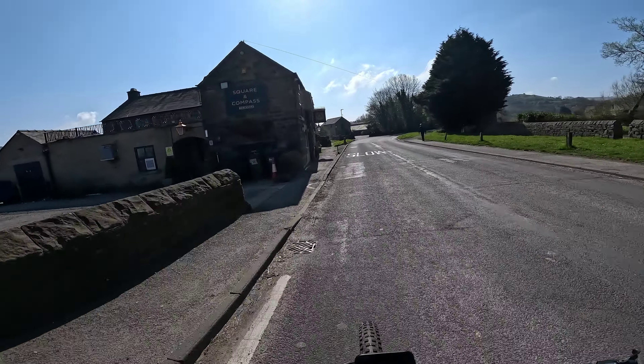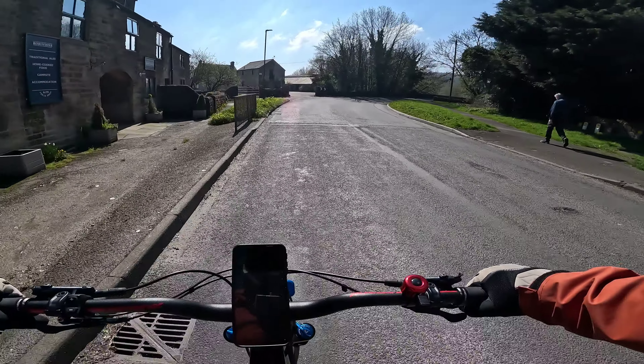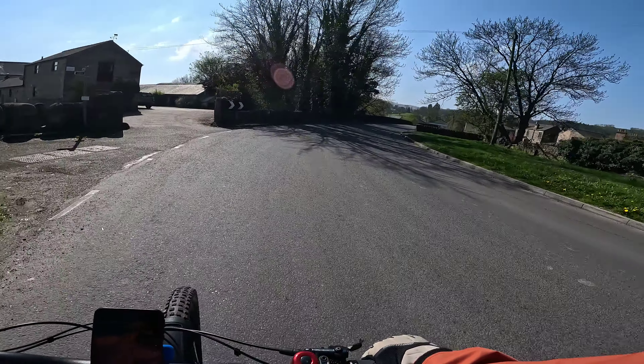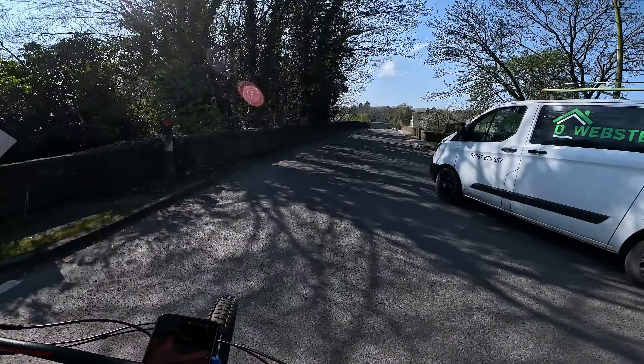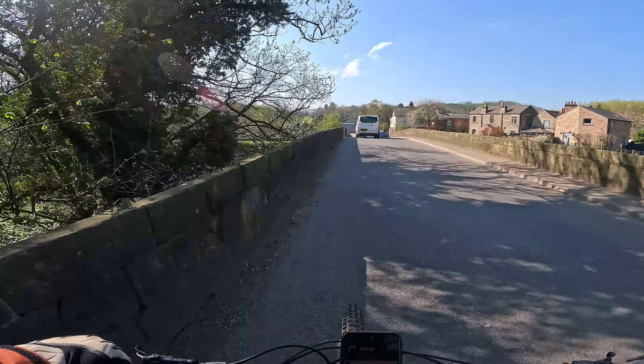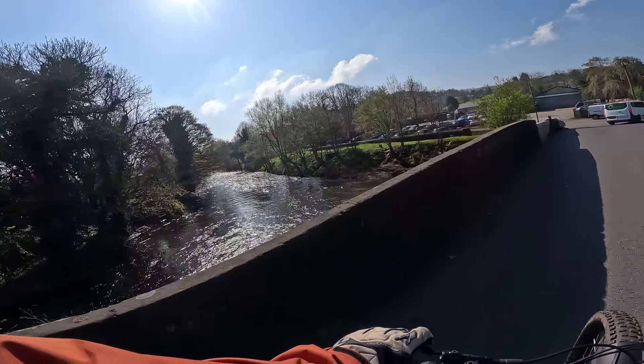We've just started. I've just passed the Square and Compass pub. I think I'm heading over the river at the minute. Lovely view that is.